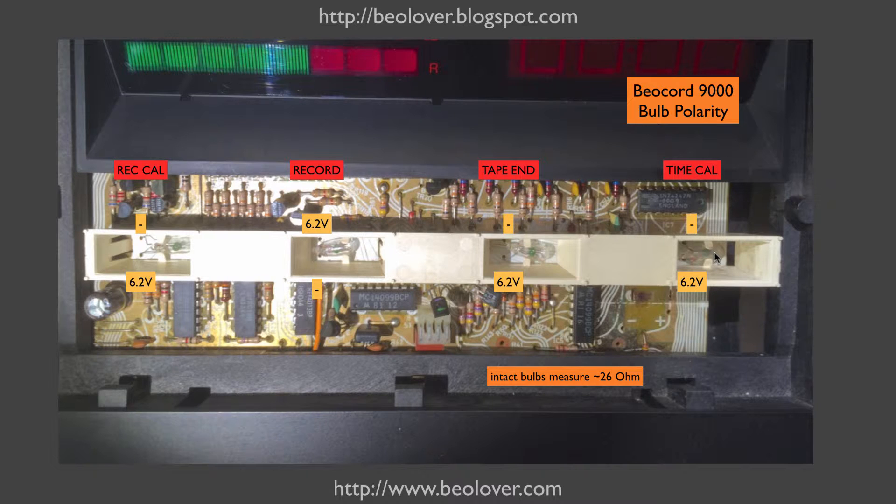These light bulbs needed to be replaced, so I decided to apply the approach that I developed for the Biomaster 8000 recently. I developed circuit boards with SMD LEDs that can replace these light bulbs. Since LEDs are polarized and light bulbs are not, we have to pay attention to the polarity of the solder points. It turns out that the record indicator light bulb has a polarity that is opposite to the other three, so I had to develop a specific board for this one to match this polarity.